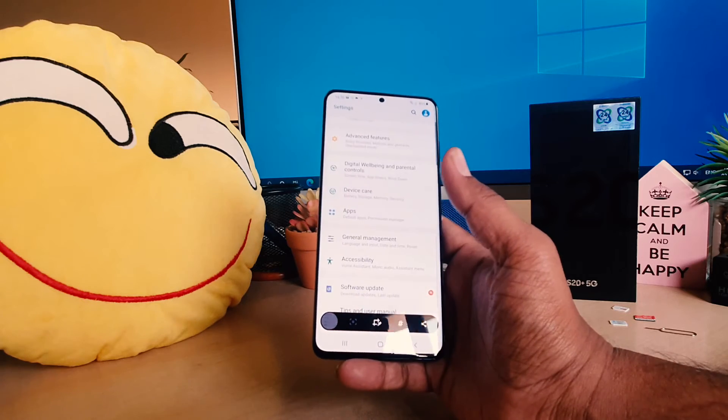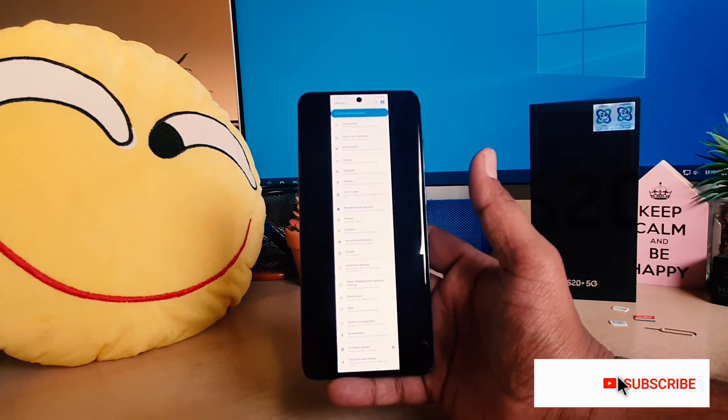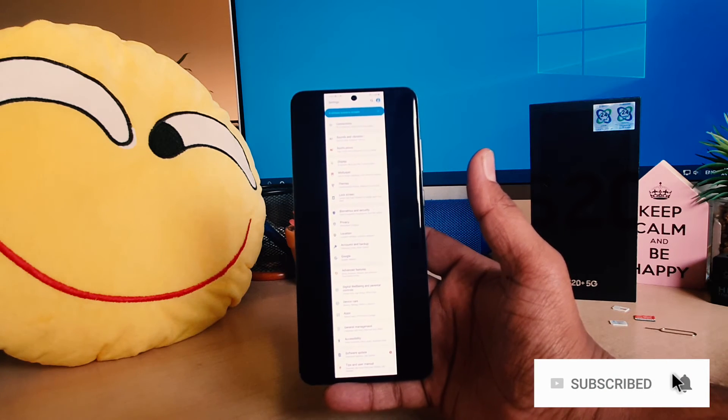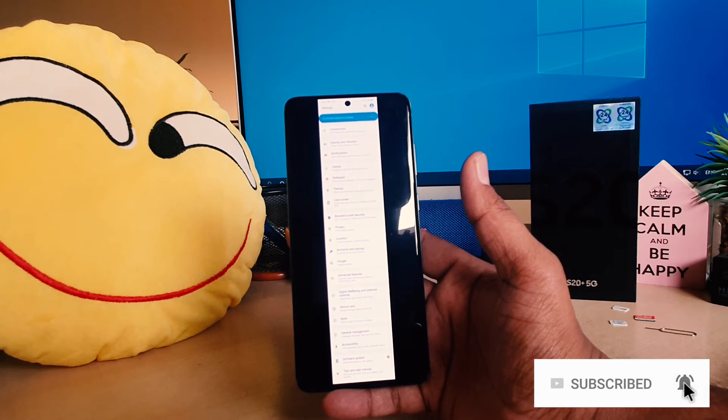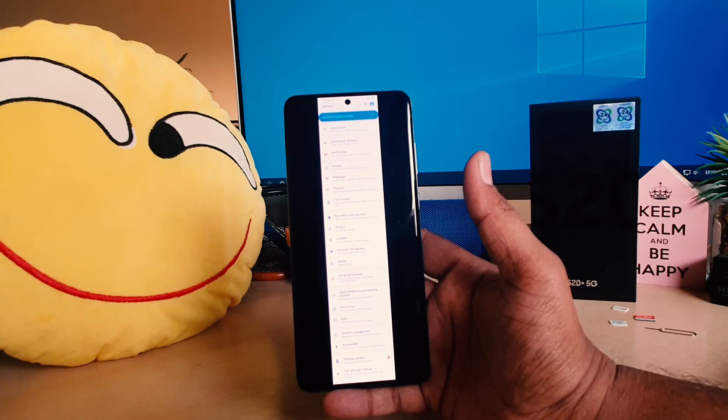If you want to capture more, click scrolling again. Now you can see this is the largest capture I've taken. This is how you can easily take a long screenshot on your Samsung S20 Plus. That's all for now, thanks for watching my video, see you in the next one, peace.